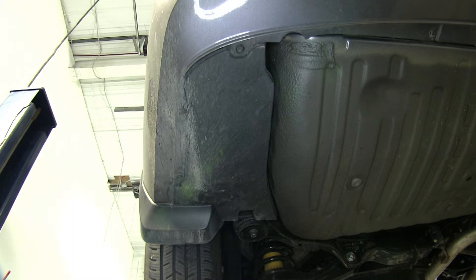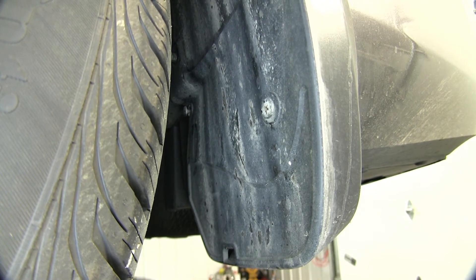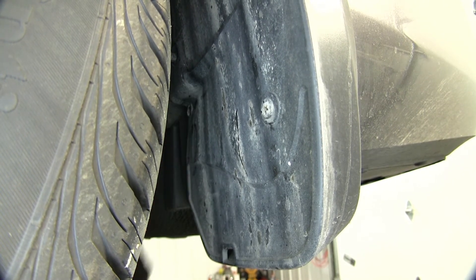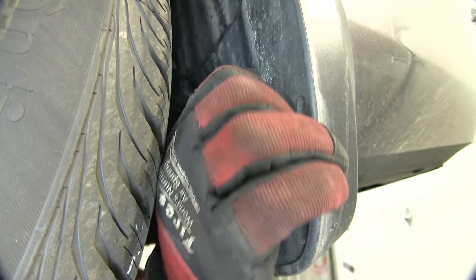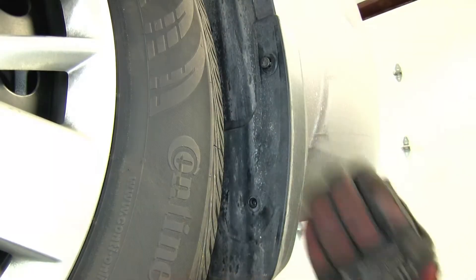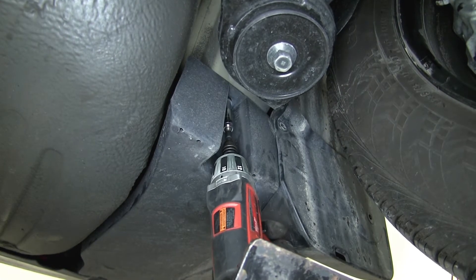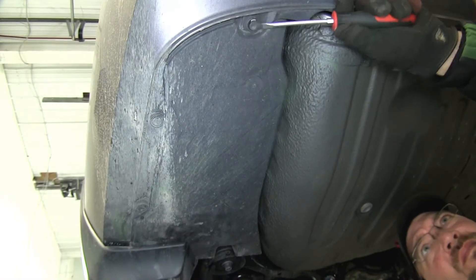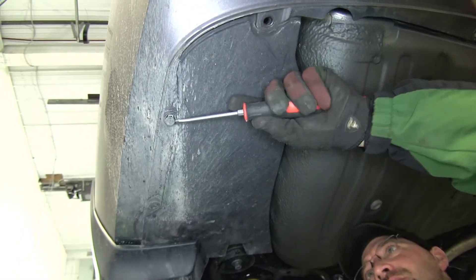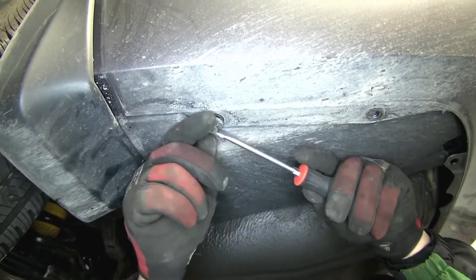To begin our install, we'll first need to remove the underbody trim panel located on the driver's side. To remove the trim panel, we'll need to remove multiple fasteners on the inside edge of the mud flap, then move underneath where there's a bolt on the inside edge near the rear tire, and then three pushpin fasteners along the outside edge. To remove the pushpin fasteners, we'll simply take a flat-bladed screwdriver and get underneath the center of the fastener and pop it out.